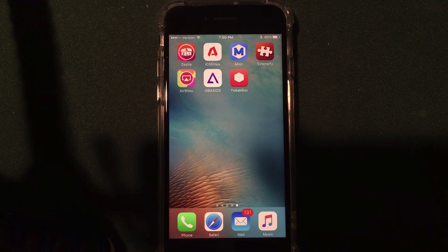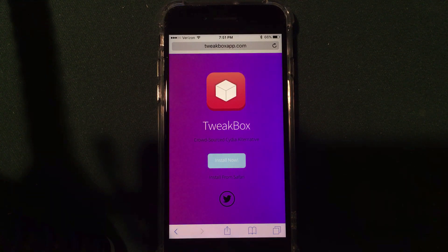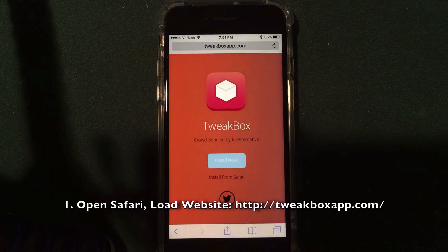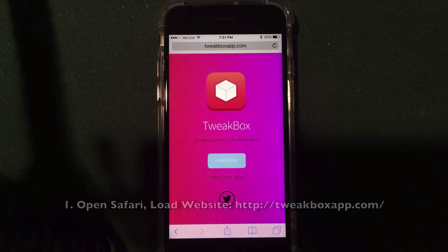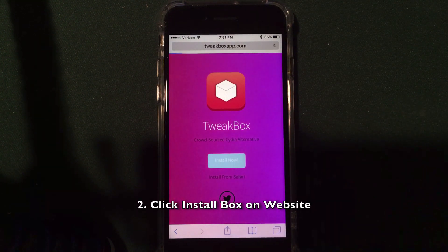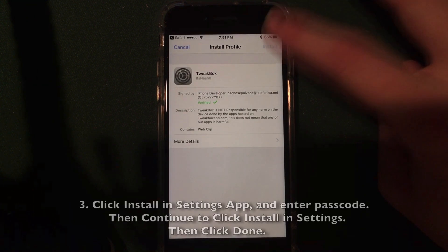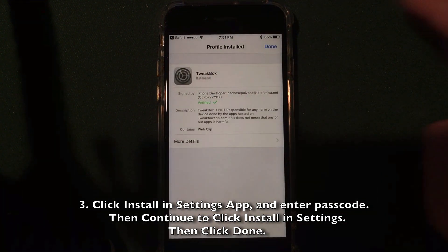All of these installers have a similar install process — they're all downloaded from Safari on your iPhone, iPad, or iPod Touch. To install Tweakbox, open Safari and go to tweakboxapp.com — T-W-E-A-K-B-O-X-A-P-P.com. The link is in the description. Once on the website, click Install Now in the middle. It will bring you to the Settings app where you'll enter your passcode and click Install a couple of times — click Install in the upper right, enter your passcode, and click Install once more.